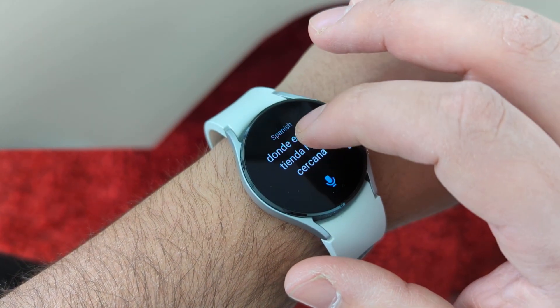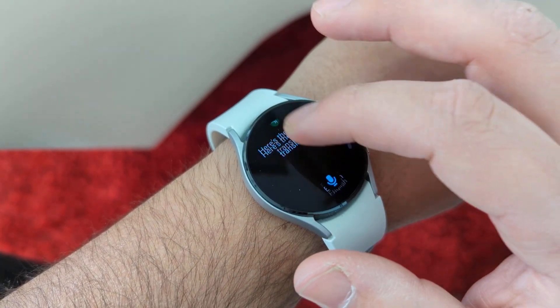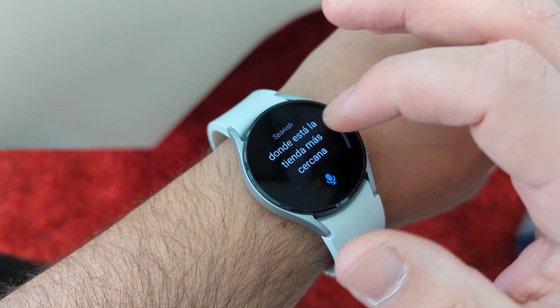You can see that was pretty fast. And it gives you the text and everything. And it has a number of languages — popular languages.